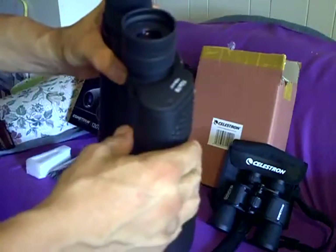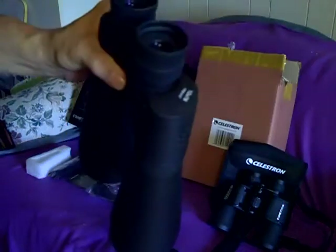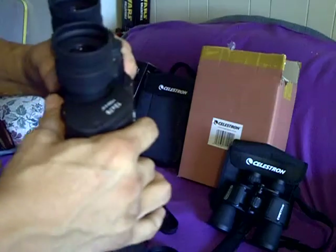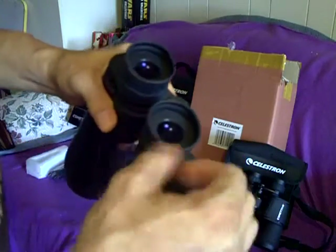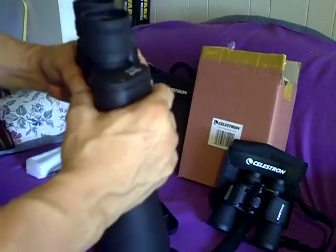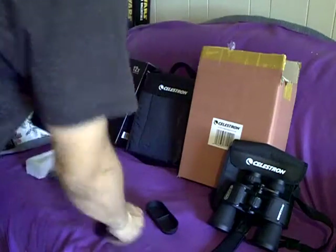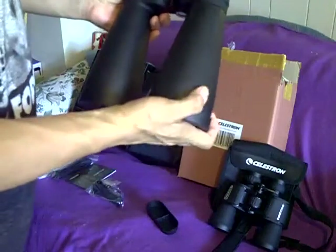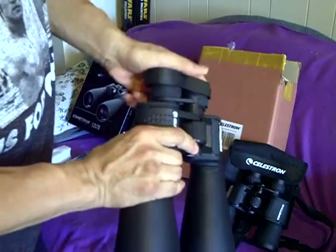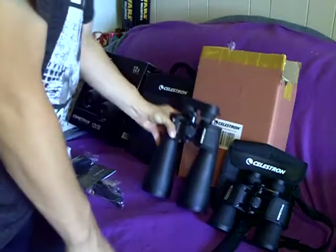The older you get, your pupil loses its ability to dilate and expand. Most people over 50 years old — the max their pupil will expand to is around 5 millimeters. I think mine is between 5 and 6 because I've taken care of my eyes. But again, the real test is when you actually go out and do an observation with them, and then you'll see exactly how effective they are.